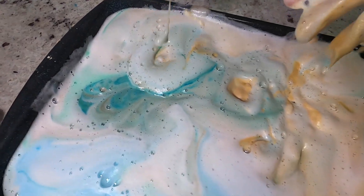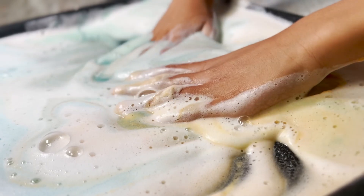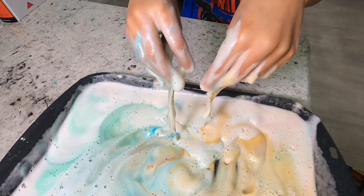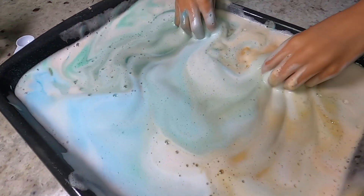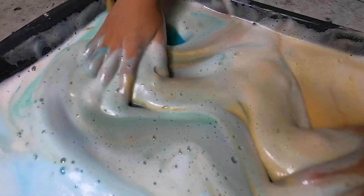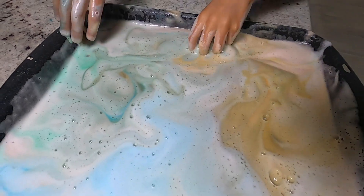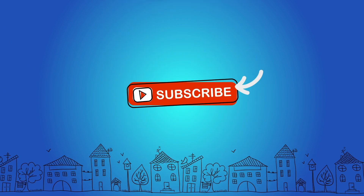Did you have fun making your fizzy planets? Yeah. A good solar system project slash science experiment. Let's tell our Playtime City friends — bye! Now they're just fuzzy, soapy, foamy planets, all combined. Thanks for watching — don't forget to subscribe.